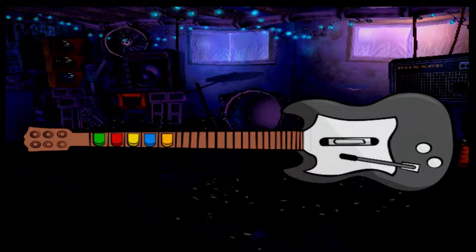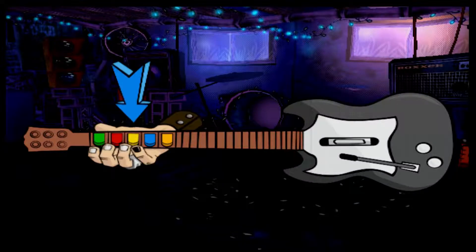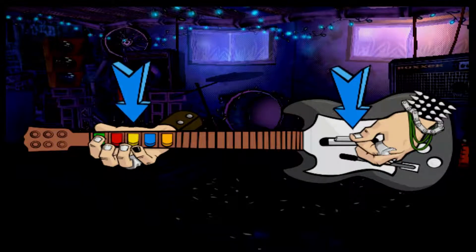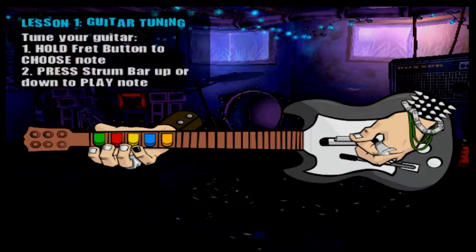This is your instrument. It can do a lot of cool stuff, but we'll start with the basics. See the five buttons on the neck of the guitar? They're the fret buttons. You hold one down to choose a note. Then to play the note you've chosen, use the strum bar. You can strum up or down. Easy, right?